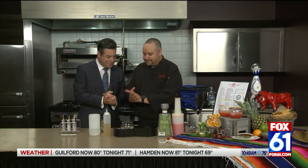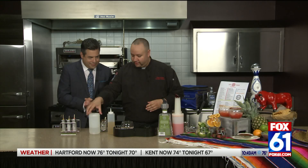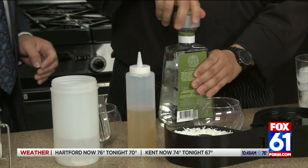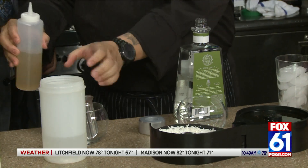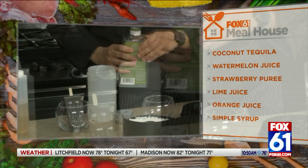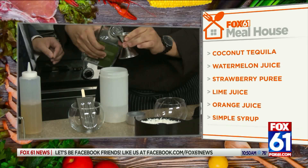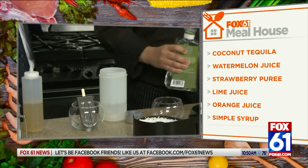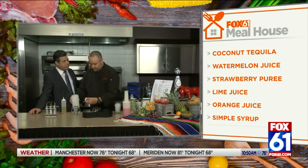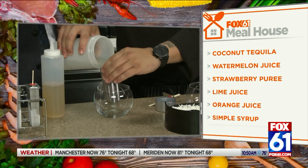So we're going to go ahead and make the popsicle first. We have a little bit of simple syrup, some fresh coconut water, and of course a little bit of coconut tequila. You don't want to overdo it with the tequila, because that raises the freezing point of the popsicle mixture. Think about it — when you put alcohol in a freezer, there's a reason it's not freezing. It's going to alter the temperature of the mixture. So you want to put just a little bit in. It's science, Diego!